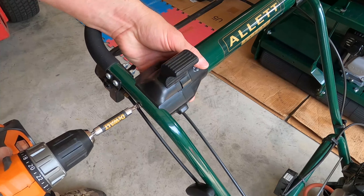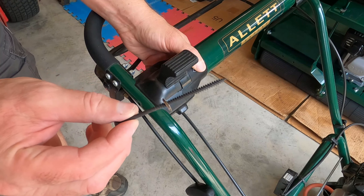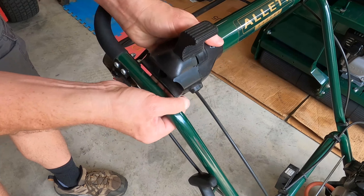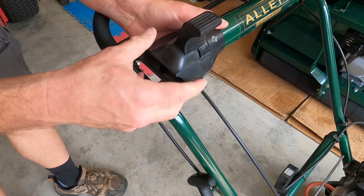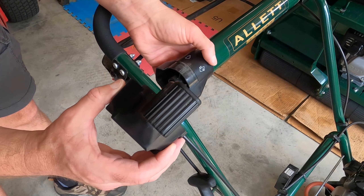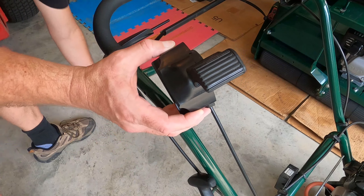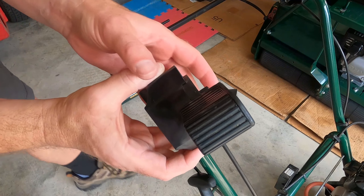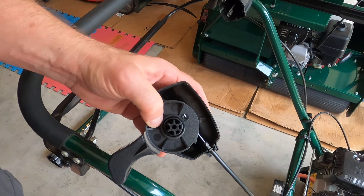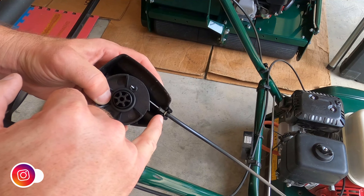There's one screw — I just removed it. It looks like maybe a four-inch wood screw. It pops off fairly easily and then the housing slides right off. Let me rotate this so you can see inside — see this little washer here? You can see where it bent.